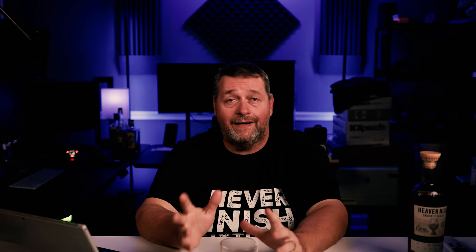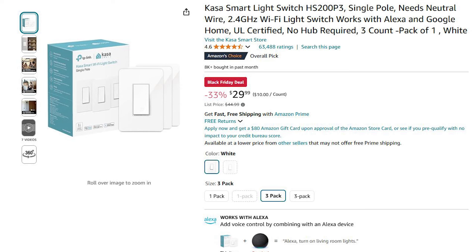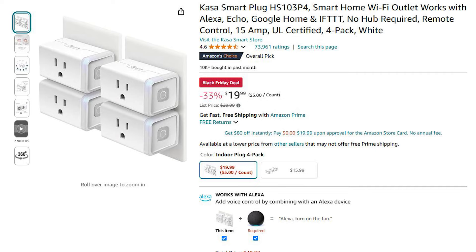Aqara Motion Sensors are $17.19. The Aqara Mini Switch or Button is $14.39. Aqara Cube — I do have two of those, but in violation of rule number one they're still in a box in the corner waiting for me to get around to them — on sale for $18.39. The Kasa Single Pole 3-pack is on sale for $29.99. The Outdoor Smart Plug with two outlets is $14.99. The Kasa KP200 Smart Outlet is $14.99.